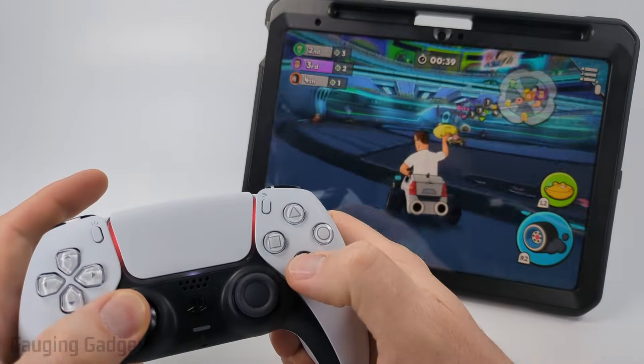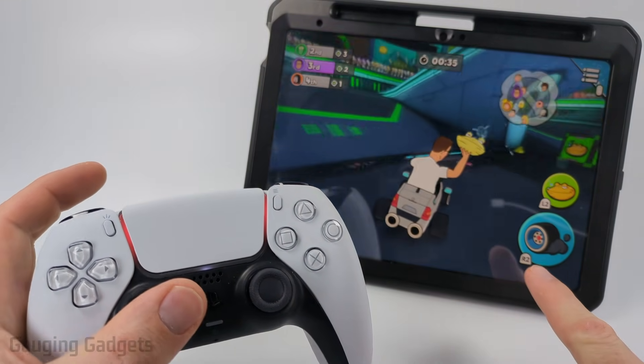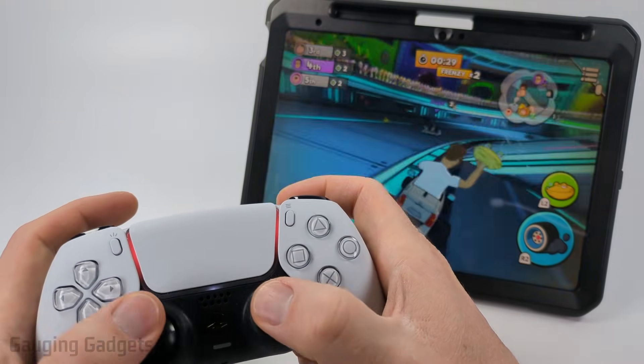Now that we're connected we can enjoy our PS5 controller playing games on our iPad, and as you can see it even shows you what buttons on the controller will do what in the game, so you can play games just like you would on your PS5.